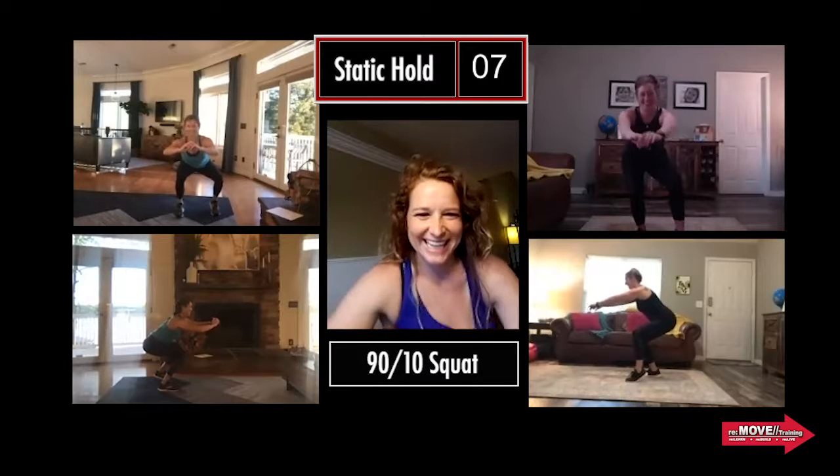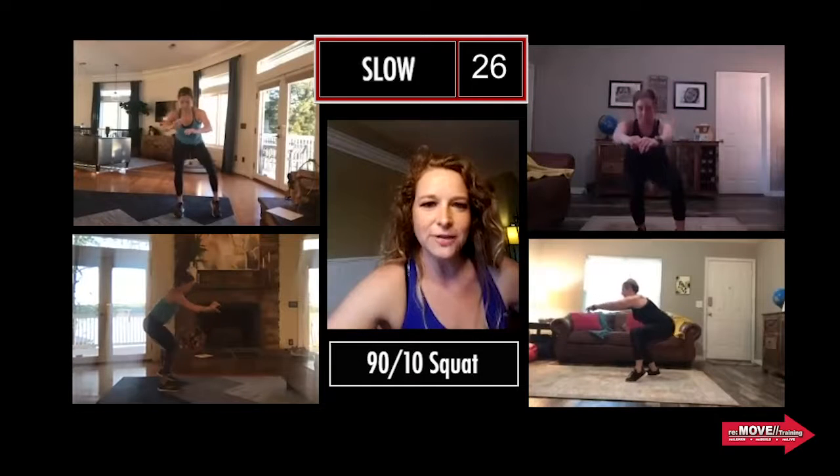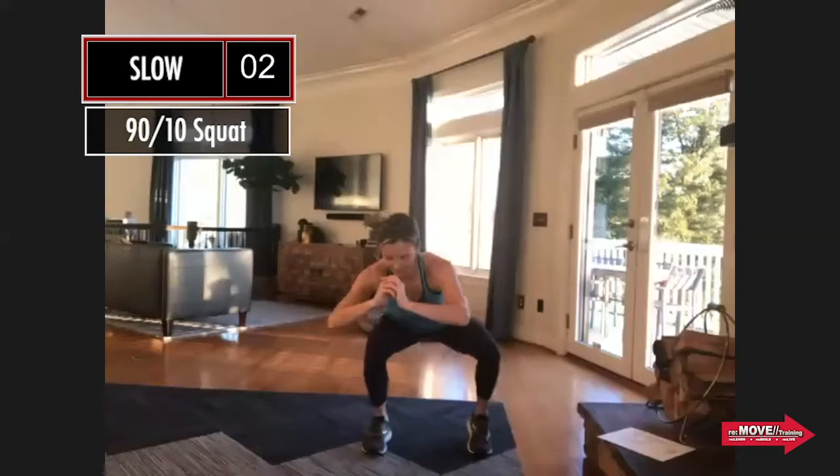Go ahead and start standing up — we're going for that hold back on that first leg in three, two, one. Hold. Three, two, one, go. Let's go slow — three count up, three count down. How's this feeling? Oh, my quad. I like the progression — it's nice. You've got five more seconds and then we're going to speed it up. And go.